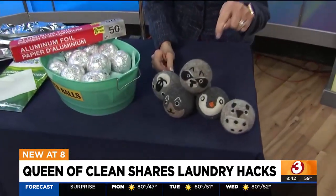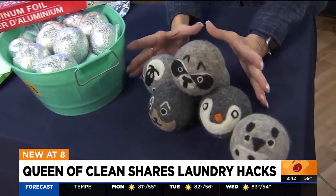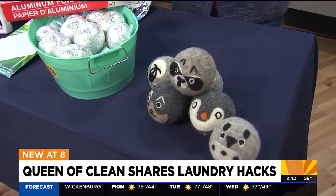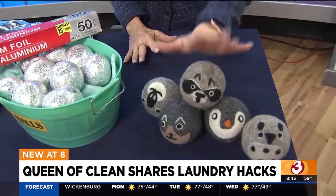You've got to admit these are the cutest. Now for a normal load, I put in about four. For a big load like towels and sheets, I'll throw in about six. They beat that laundry into submission. It's soft, it dries fast, it's not wrinkled. They are awesome.